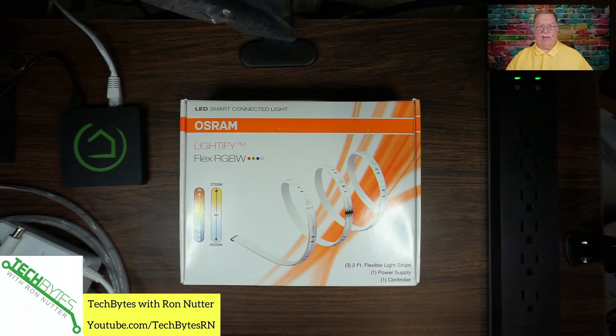Hello, I'm Ron Nutter and welcome to another edition of Tech Bytes with Ron Nutter. This time we will talk about how to set up the Hubitat C5 with the Sylvania Smart Color Changing Light Strip Starter Kit. This video is also available as an Amazon Flash Briefing or podcast. Please go to techbyteswithronnutter.com for more information.